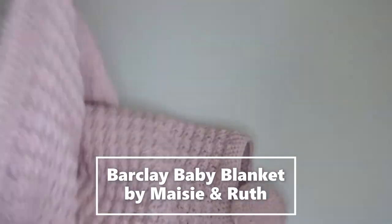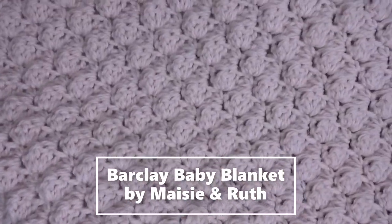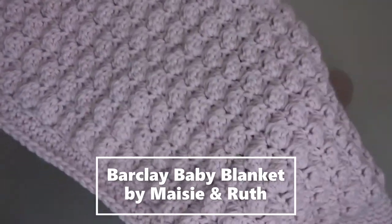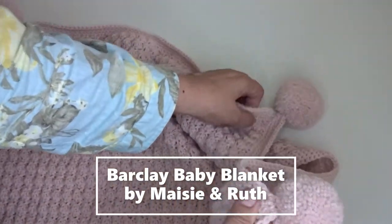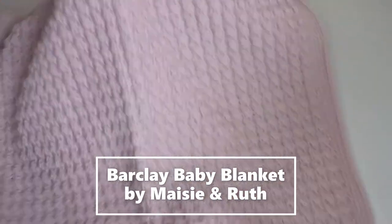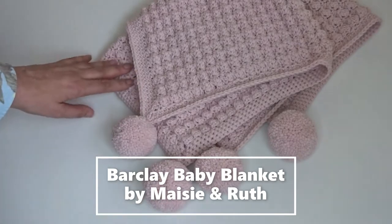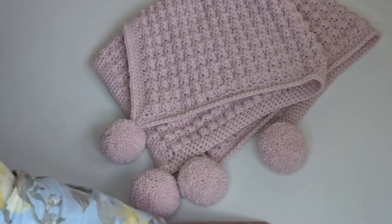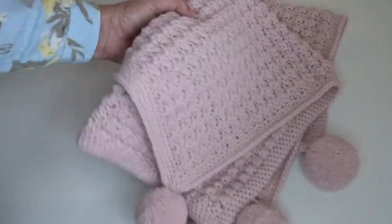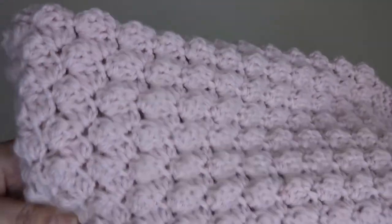Here are a couple of baby blankets I've just finished. This one is in a lovely powder pink color — it's a free pattern by Maizey and Ruth. I just made a square and put pom-poms on each corner, so it's a lovely pom-pom blanket. The yarn I used was Aldi aran yarn — one of the big 400 gram balls I bought about a year ago. It's really lovely; I like the texture of the stitch. It's an aran weight so it crocheted up really quickly.